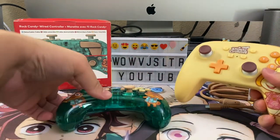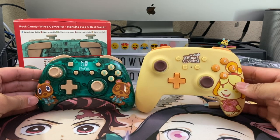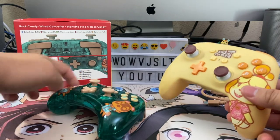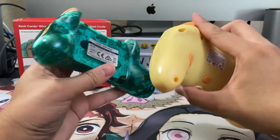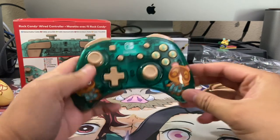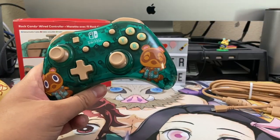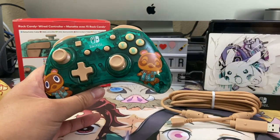The buttons are closer to each other. In comparison, here is a PowerA wired controller with Isabelle on it, and you can see this Rock Candy controller is much smaller. The PowerA controller is much closer in style to the actual Nintendo Switch Pro controller. This one kind of reminds me of an Xbox 360 controller that's just a little bit smaller — that's what it feels like in the hand. For me, I'm going to use this as a collector and keep it displayed with all my other Animal Crossing items.